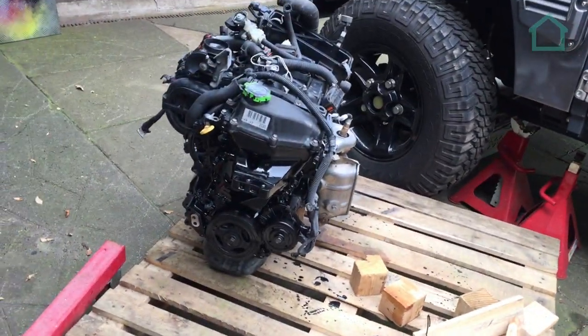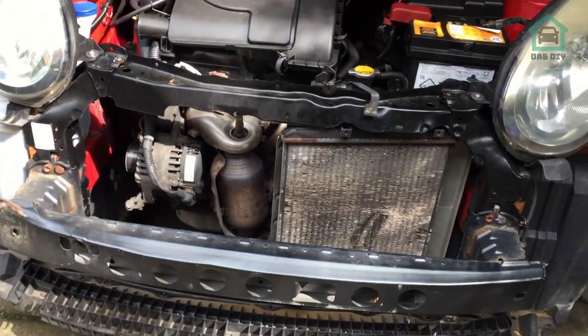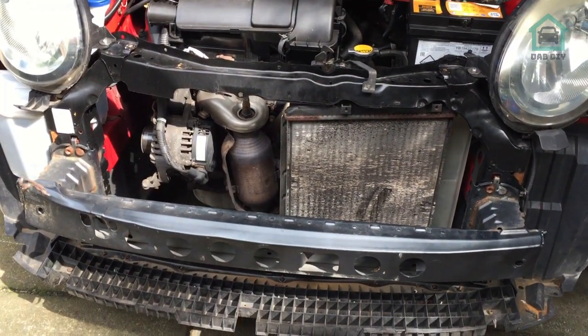We'll get the new engine — it's not just there — and we'll put that in as a reverse. So let's make a move on getting all these panels off.